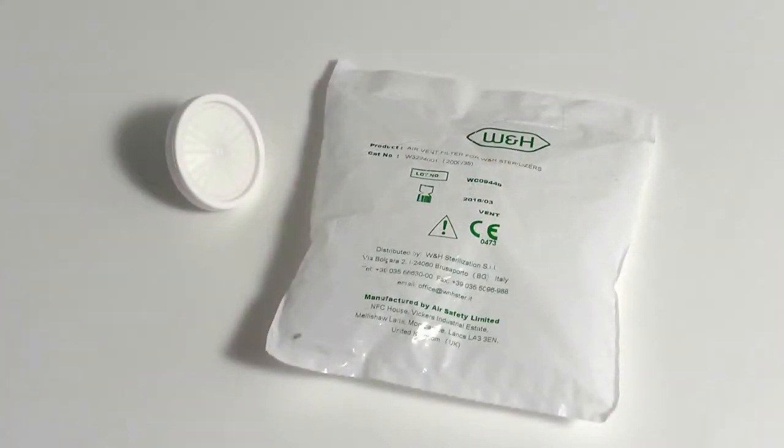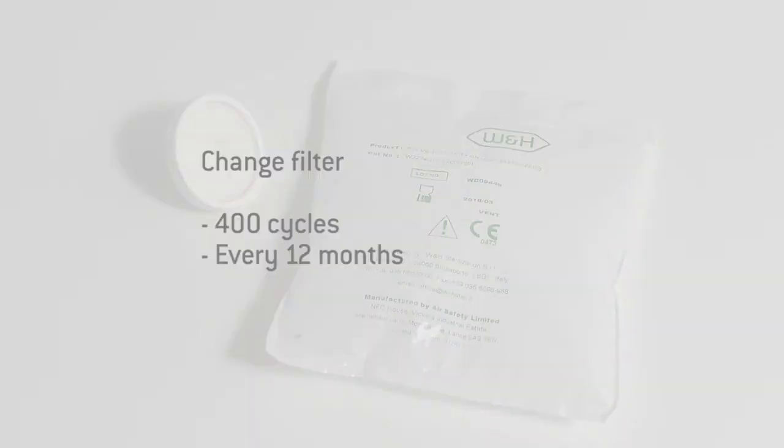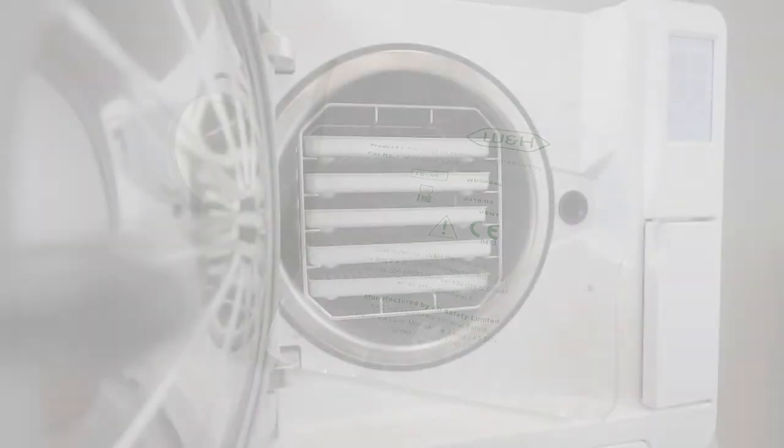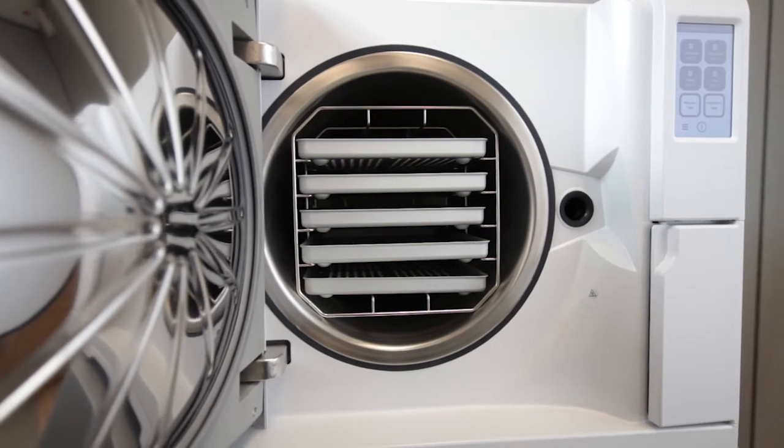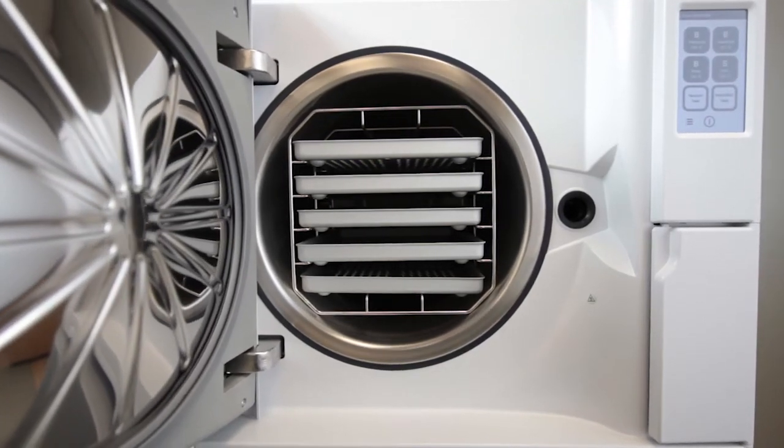The bacteriological filter should be replaced after 400 cycles or once a year, whichever comes first. By replacing the filter, you are ensuring that your sterilizer has a component that will filter the circulating air effectively.